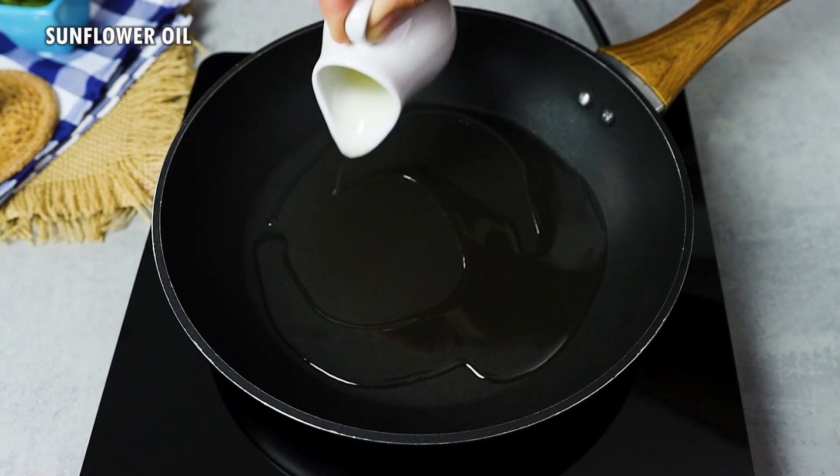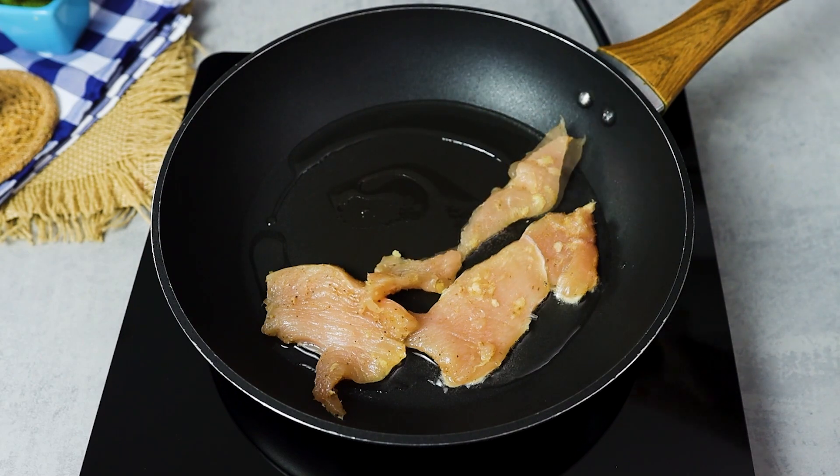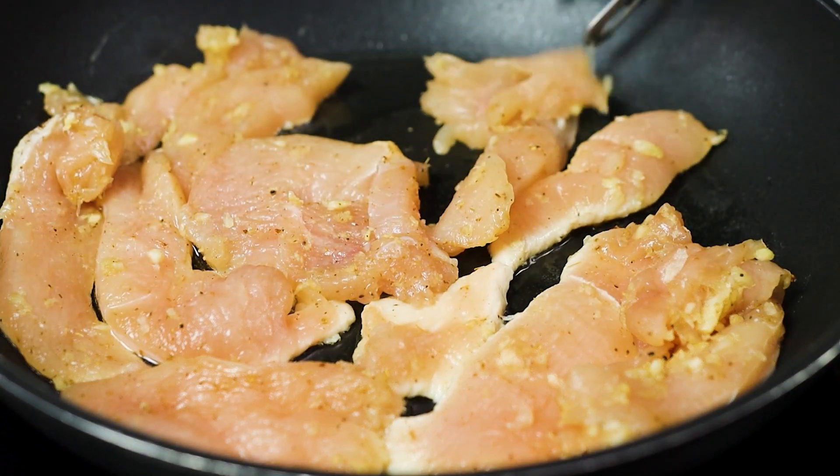Heat a frying pan with a little sunflower oil and add the chicken. Let it fry until golden brown, and that delicious smell will start to appear.